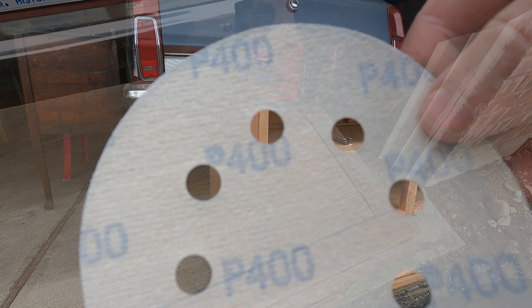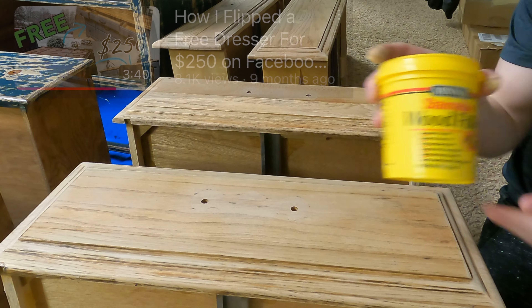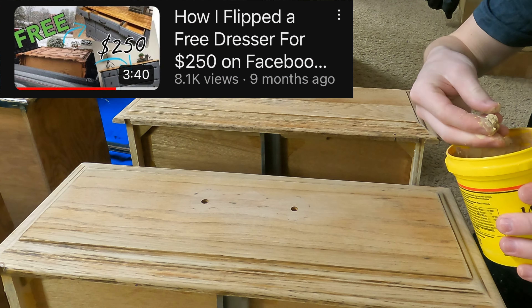After I finished sanding down the entire dresser with 180 grit, I went back to the top of the dresser and went back over it with 220 and then a 400 grit. I did this because I wanted to make the top of the dresser have a very nice smooth finish.